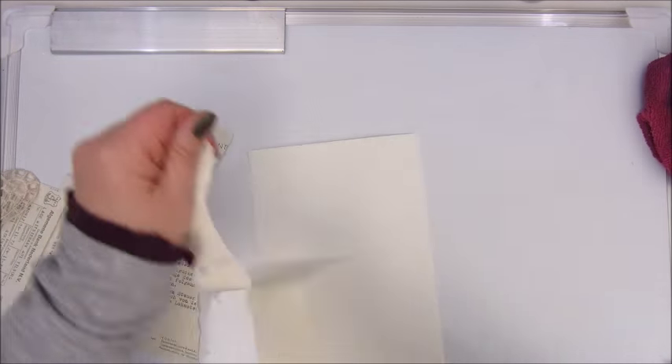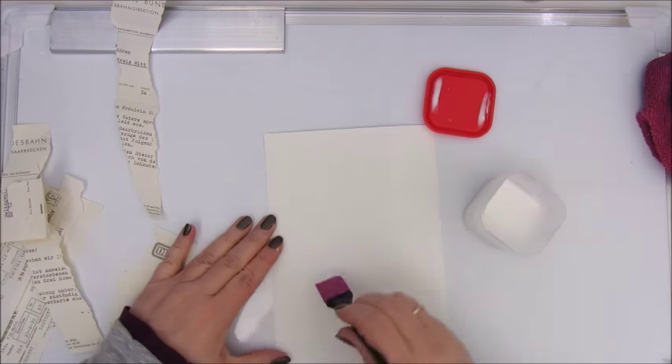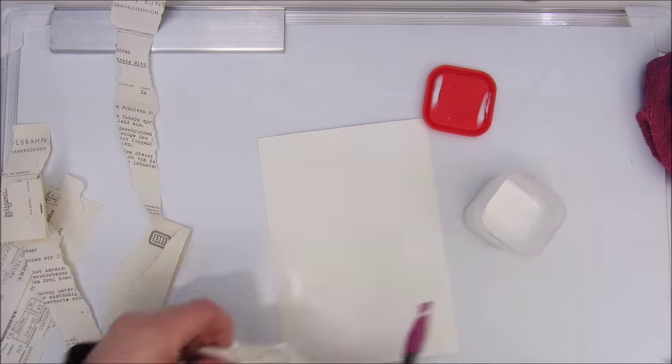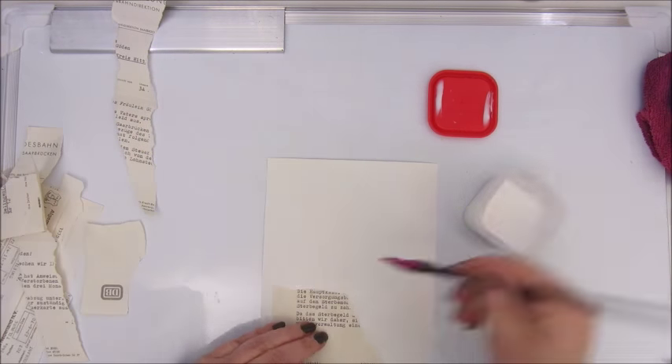Hello, people. Welcome back. I'm playing along with the Art Journal Prompts Challenge today, and this is about texture.